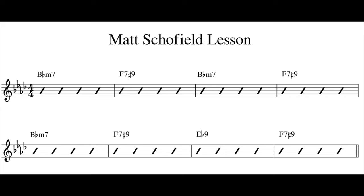The backing track is comprised of an eight bar chord progression and is based around the tonality of the B-flat Dorian mode.